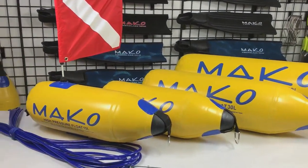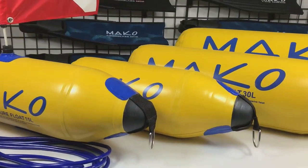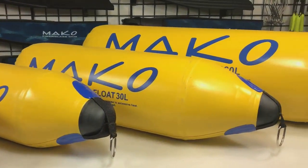Hey guys, Dave here again with Mako Spearguns, and today Dano is going to show us some features of the Mako Spearguns high-pressure floats.